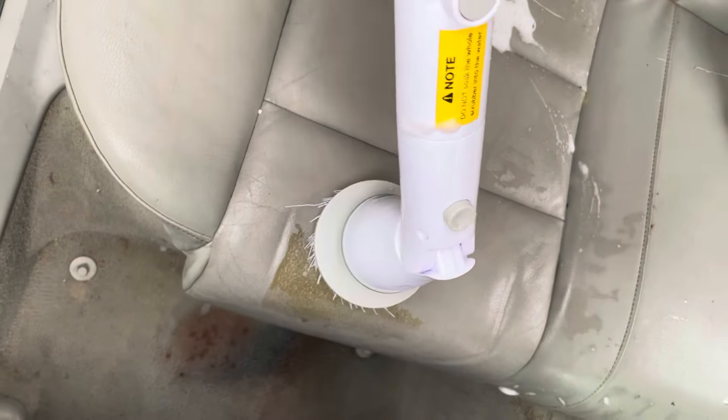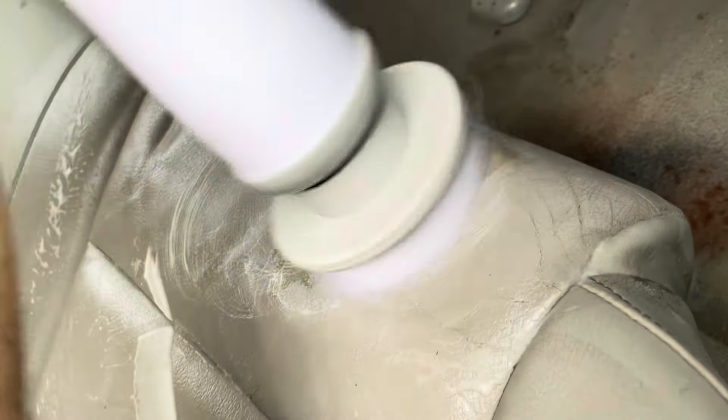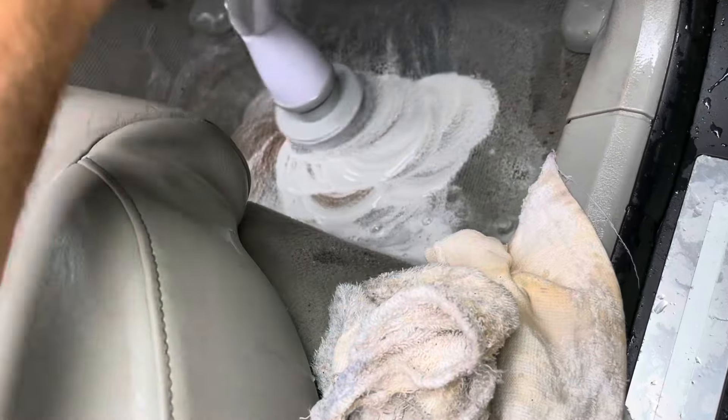We'll work on that stubborn stuff. The scrub brush takes a lot of the work out of it, but there's still some pretty stubborn stains. We'll scrub it up, then we'll wipe it with a towel.